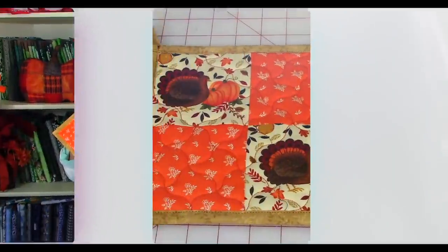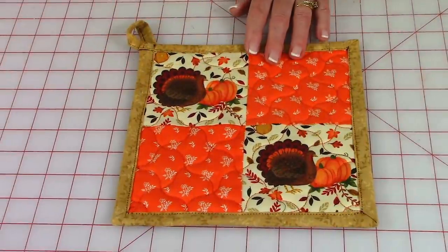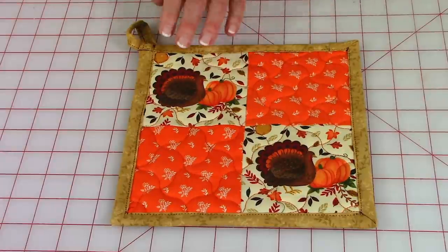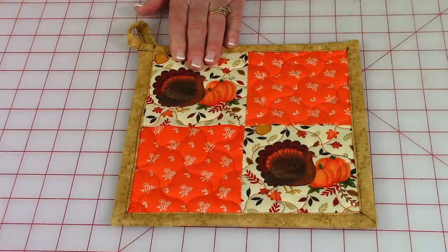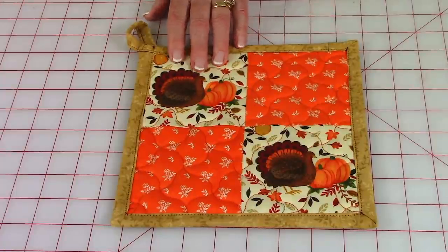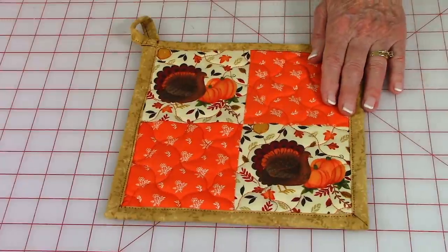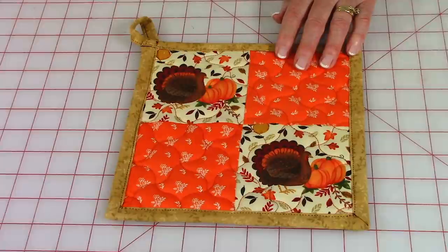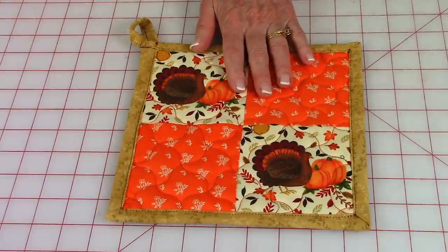Now let's take a closer look. The fabric I'm using is from Joann Fabrics and Crafts — this is the Turkey and Pumpkins Harvest Cotton fabric. You'll find this in the seasonal fabric section, and then this orange fabric is in the quilting fabric section of Joann Fabrics and Crafts.